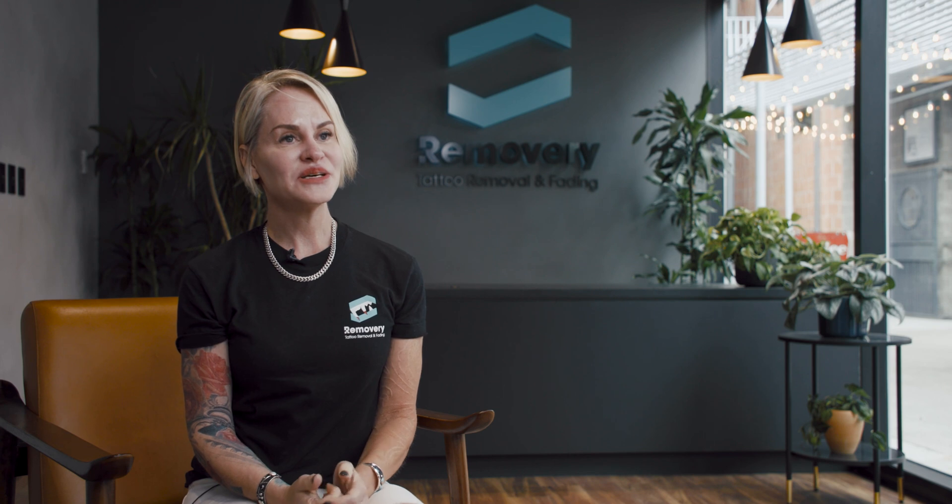Hi, my name is Carmelin Brody. I'm the VP of Clinical Operations at Removery.